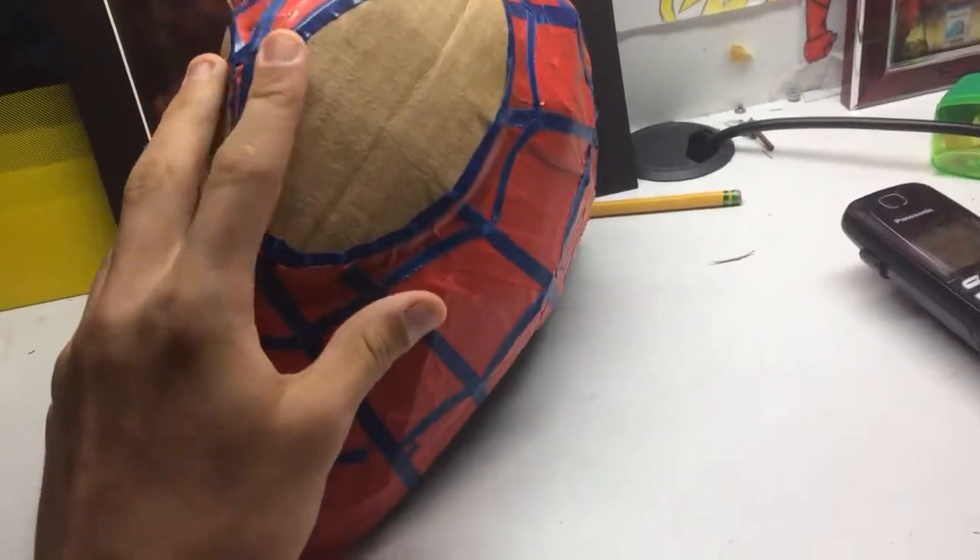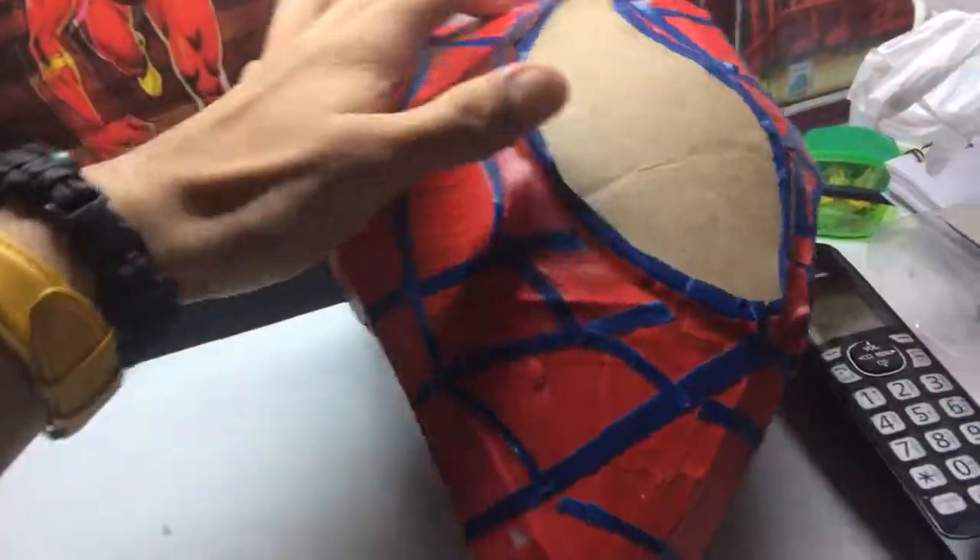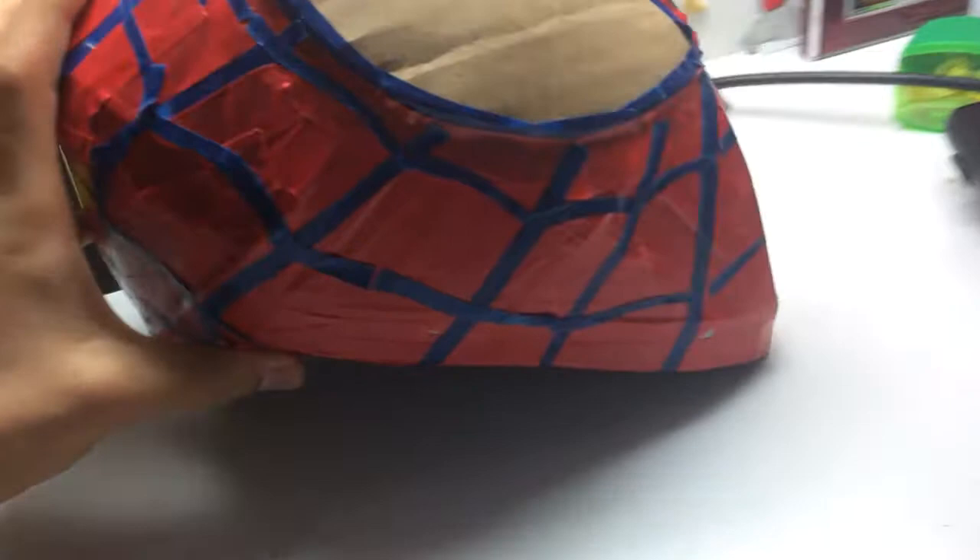Today I'll be reviewing my custom made Spider-Man Avengers Infinity War, in the cleanest boxes.